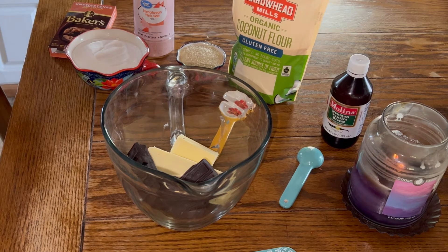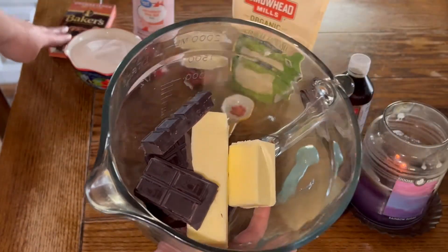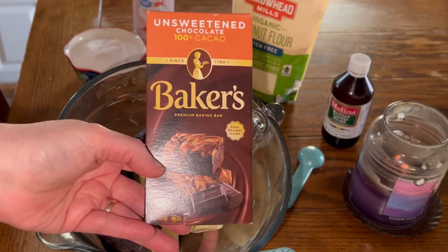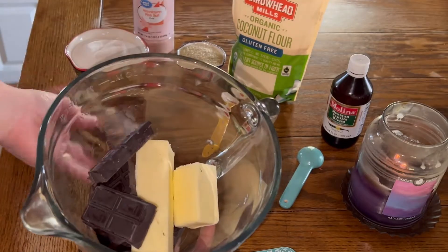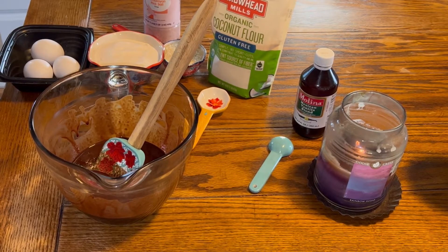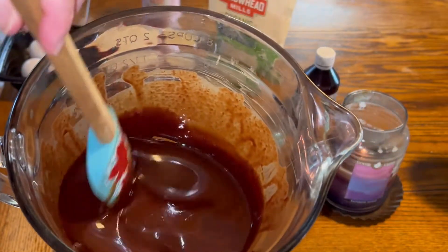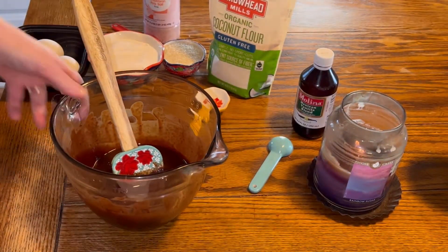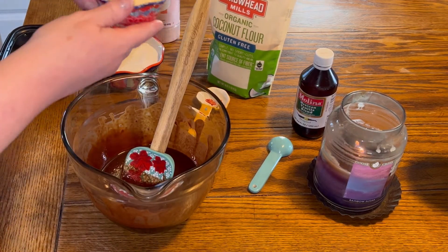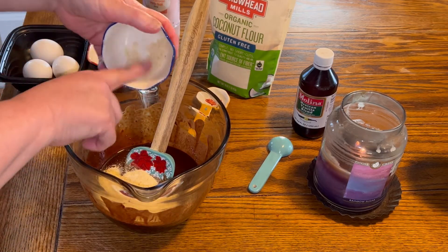Alright guys, let's get these brownies started. You're going to start out in a microwave safe bowl with a stick and a half of butter and a four ounce box of unsweetened 100% cocoa baking chocolate. You're going to microwave this — it took me about two minutes and 30 seconds to get it to completely melt. Then once you get that melted, we are going to add in one-fourth cup of almond flour.